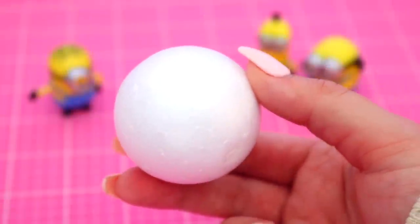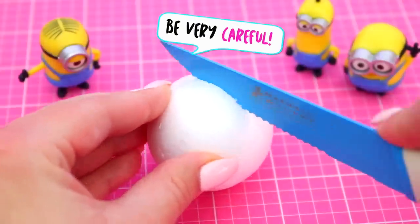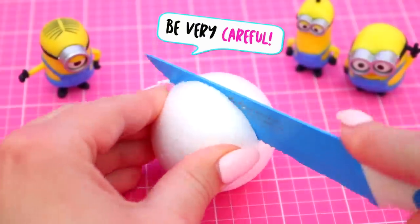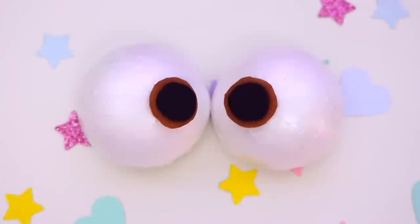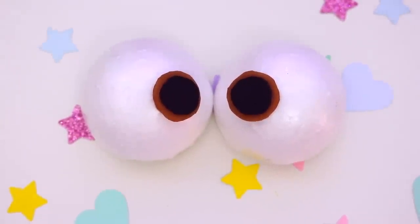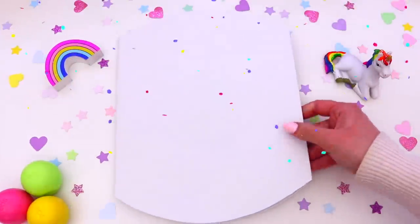Now our unicorn needs some really big eyes. I just took a styrofoam ball and very carefully cut it in half — you want to be super careful when using a knife. Then to complete the eyes, I just stuck some brown and black foam on, and now they look super cute!